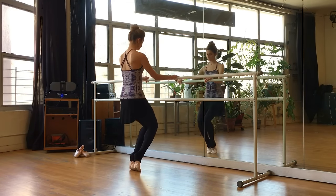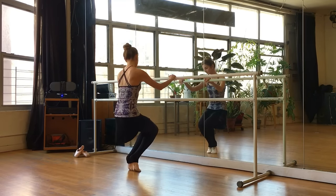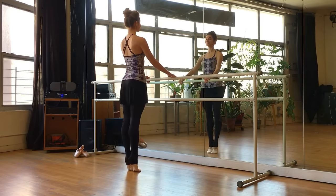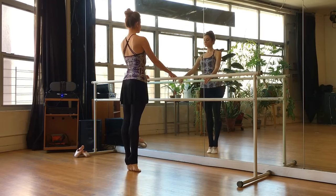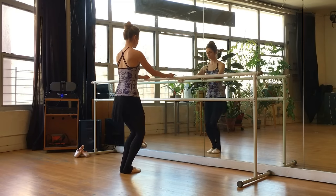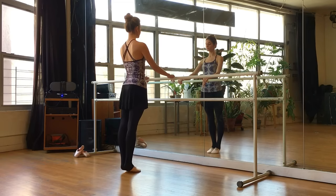Let's plie both legs, rolling through the feet. Lengthen the legs up and roll down. Plie, roll up, lengthen up, and down. We have two more of these. Really use that plie — down, roll up, and lengthen up. Very nice.